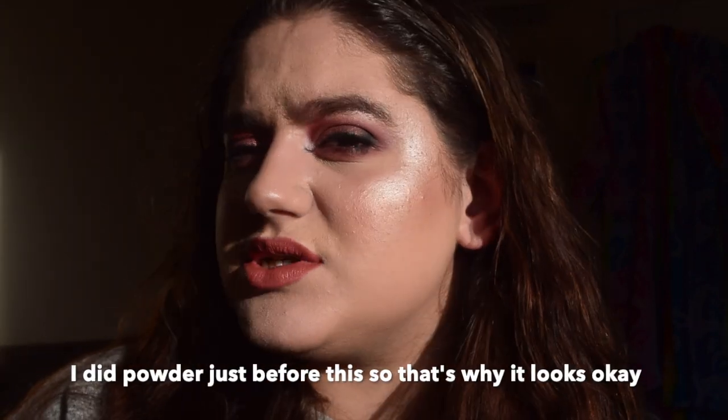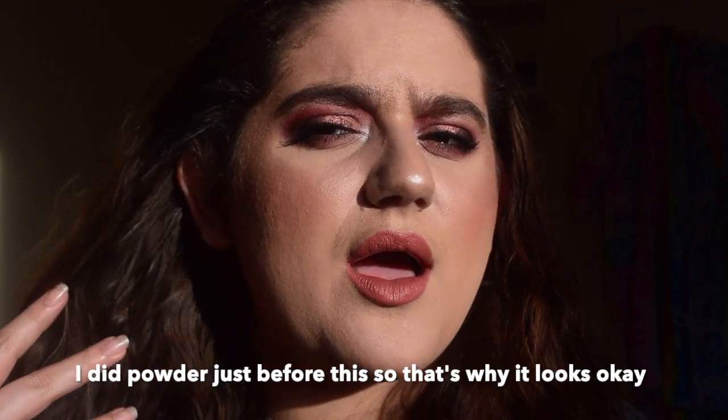As of right now I've had the foundation on for about eight, eight and a half hours, but I will take it off and reapply it on camera just so you guys can see how it goes on. I've also got pictures from when I've worn it other times.